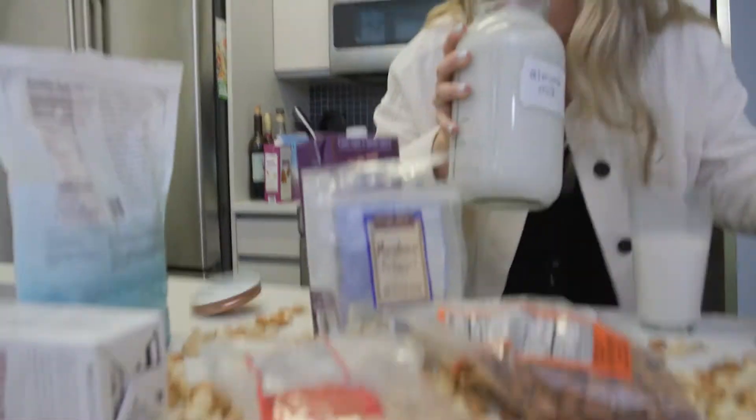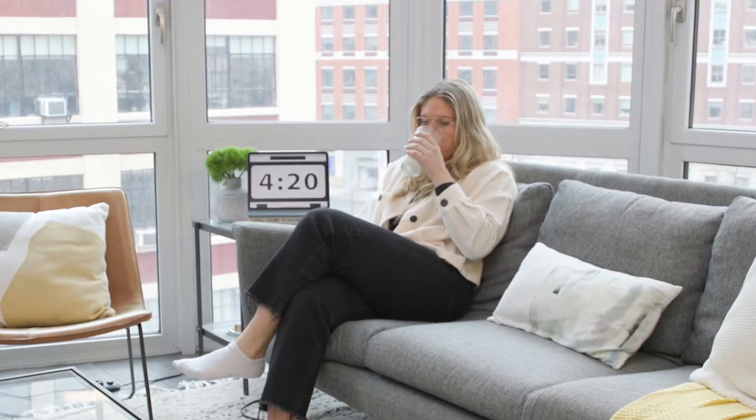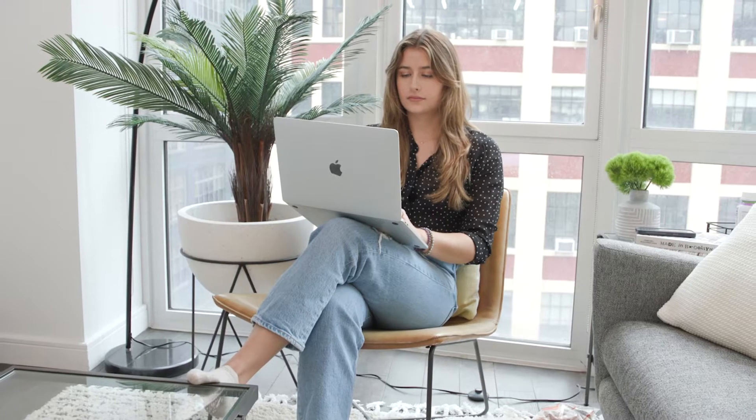People are milking everything these days — from almonds to oats to macadamia nuts and even hemp. But none of them were meeting my nutritional needs. And honestly, every time I drink cow's milk, it's a first class ticket straight to the toilet.